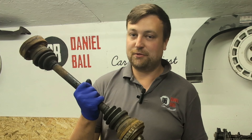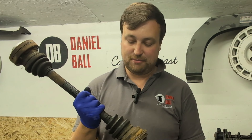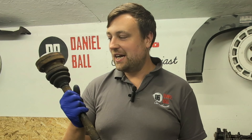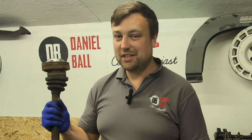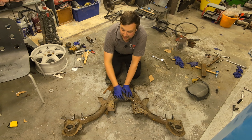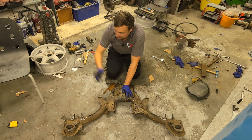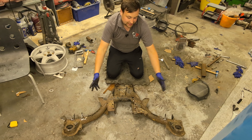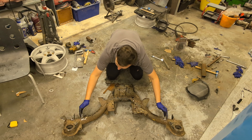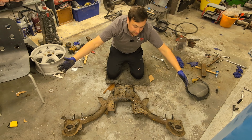It looks like they've been unavailable from Vauxhall for a very long time. Because of the drive shaft situation, I'm going to crack on with shortening the subframe and worry about the shafts another day. This subframe is still physically too wide to fit, even though I've shortened where the arms go — I still need to shorten the entire thing.